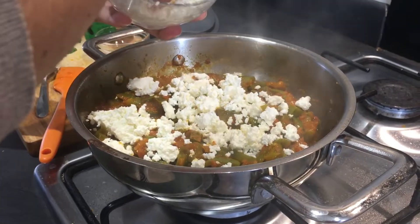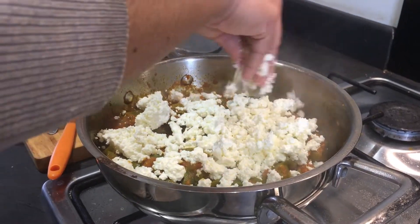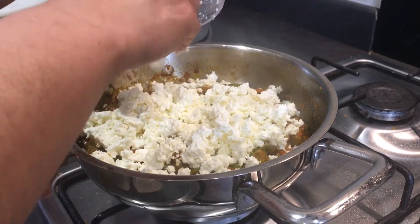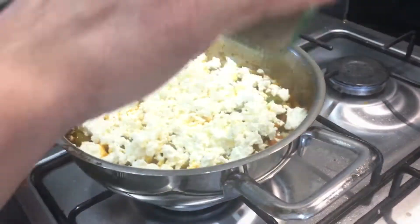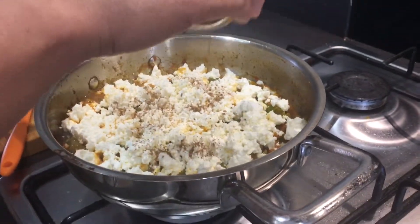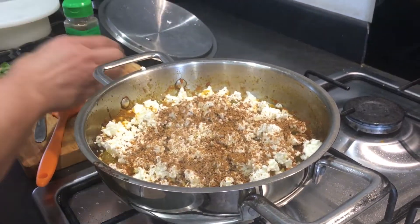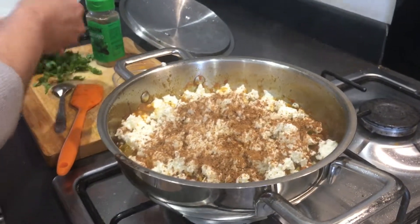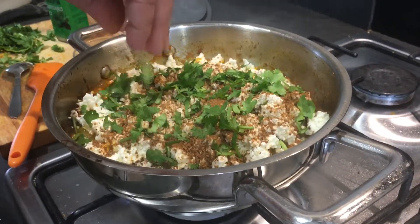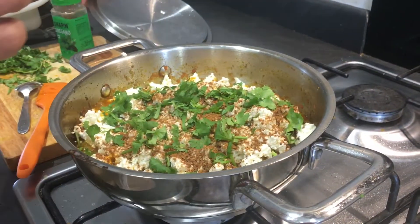Wow, look at the color! I'm going to sprinkle a little bit of garam masala on the top, and this main flavor — the roasted jeera powder. Wow, this smells so good! And also some chopped coriander.